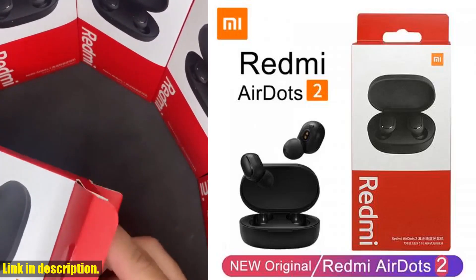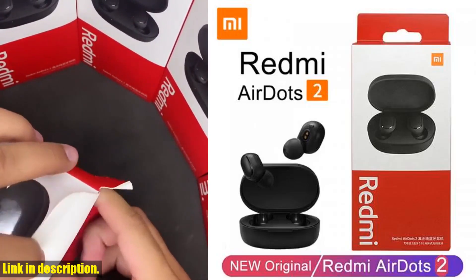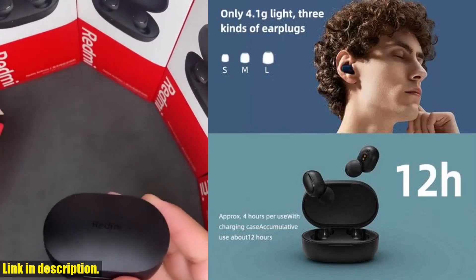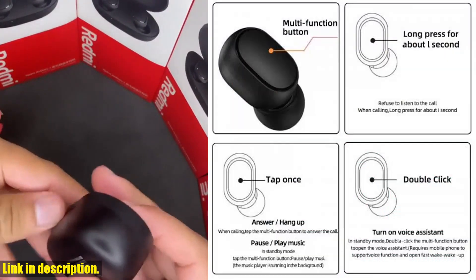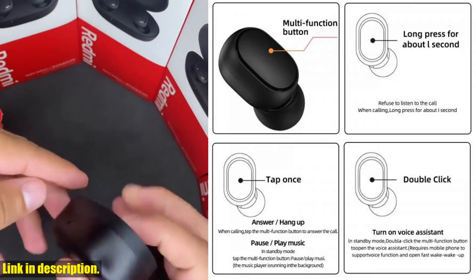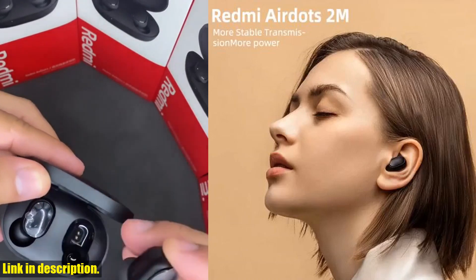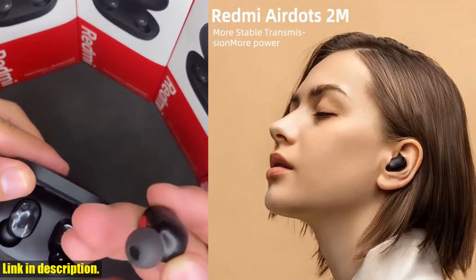Hey there, welcome back to another exciting review video. If you're new here, don't forget to hit that subscribe button and join our growing community of tech enthusiasts. Today, we're diving into the world of wireless Bluetooth headsets, and I've got something truly special for you — the new Xiaomi Redmi AirDots 2 wireless Bluetooth headset.